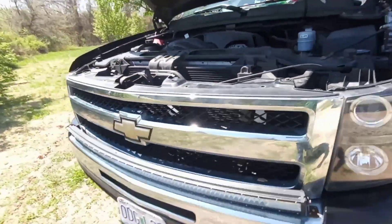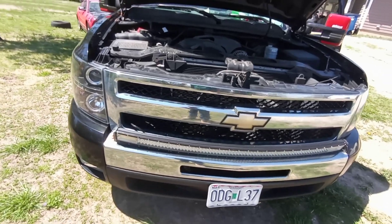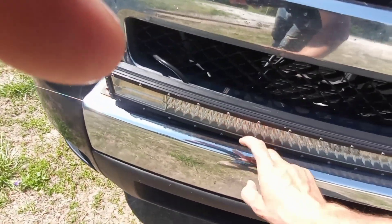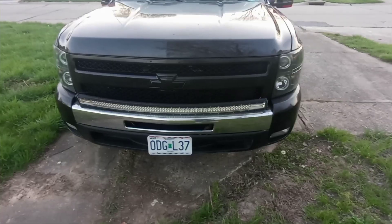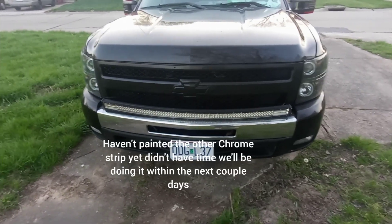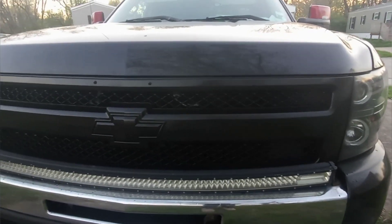Welcome back to the channel guys. Today we're going to be painting the chrome grille black and that chrome strip on the bumper black. And just like that, here's the final product guys — she's still drying.